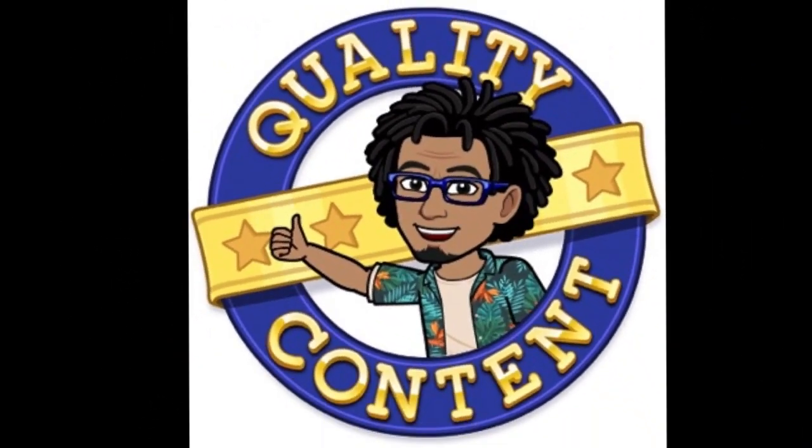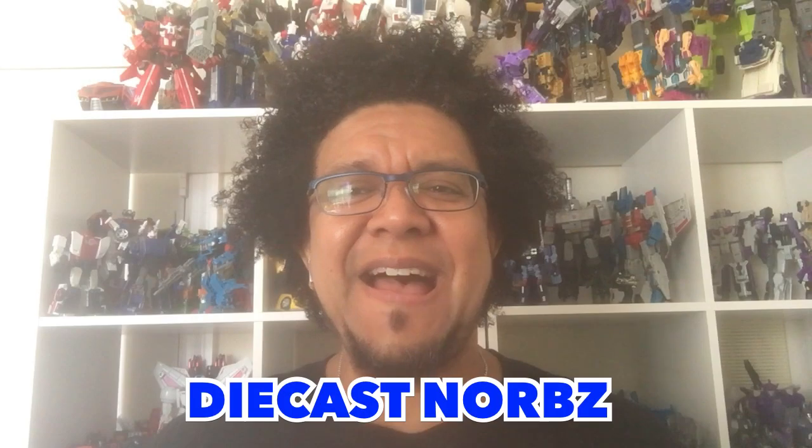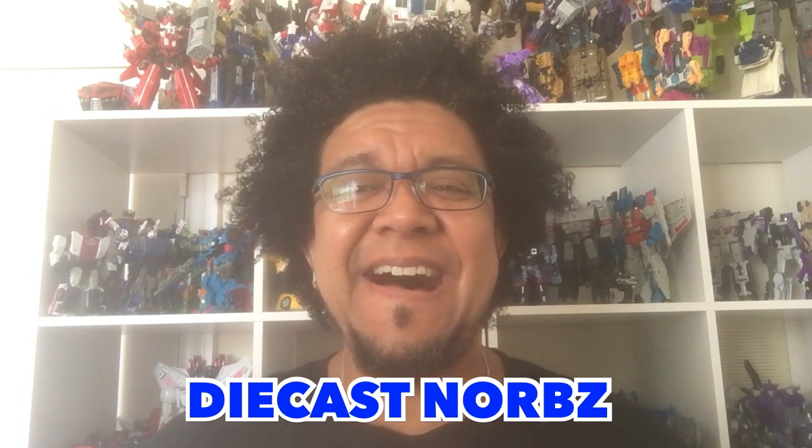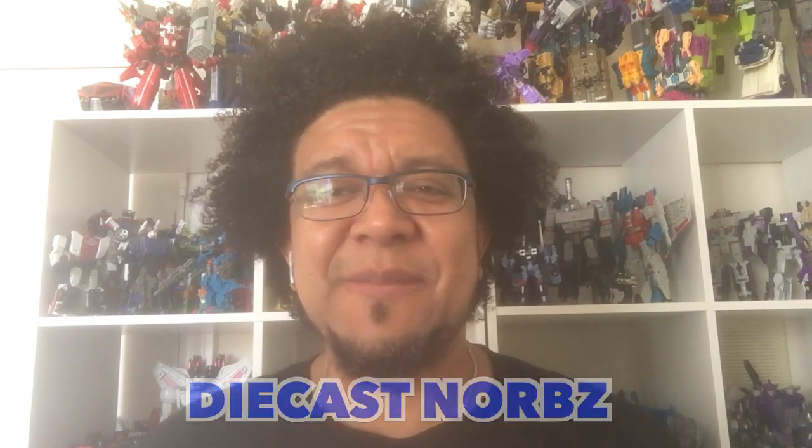Hey, look everybody, it's DieCastNorbs. He's been bringing in quality content for less than two weeks. It's DieCastNorbs, I'll be the Norbs, and welcome to my channel once again. I really appreciate all the support that you've actually been giving my channel and everything, and it's been great so far. I'm actually having a pretty nice ride on this.